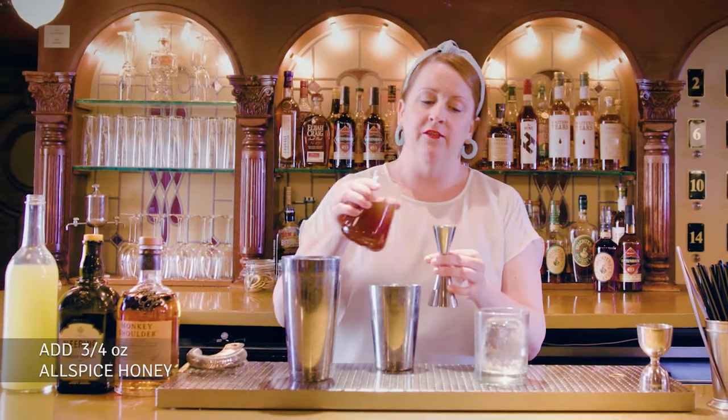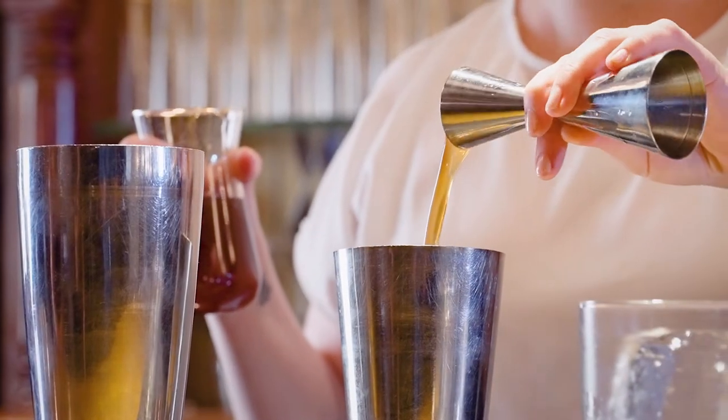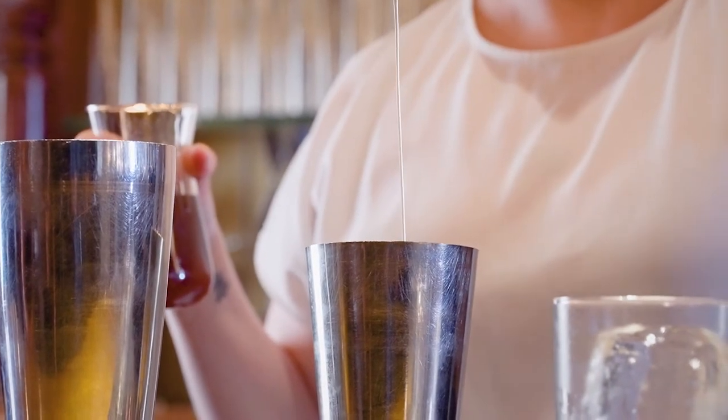Same amount — three-quarters of an ounce of our sweet element, which is an allspice honey. You could make this at home with a little bit of warm water and honey and infuse it with baking spices like allspice, clove, or star anise.